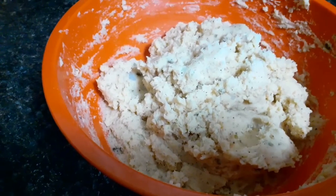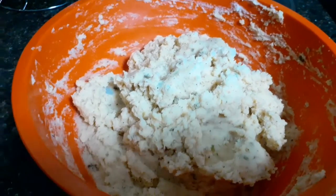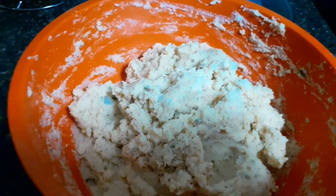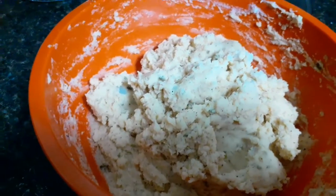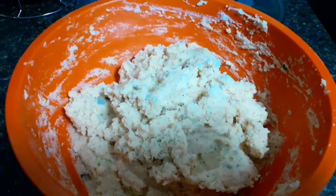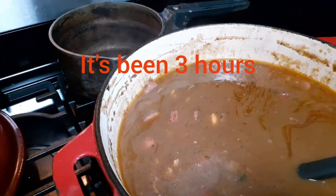Adding the olive oil at the end really fluffs it up a lot. A lot of people at this point will add green onions or chopped boiled eggs — I just don't like it, I kind of like it plain. But you know, make it your own.